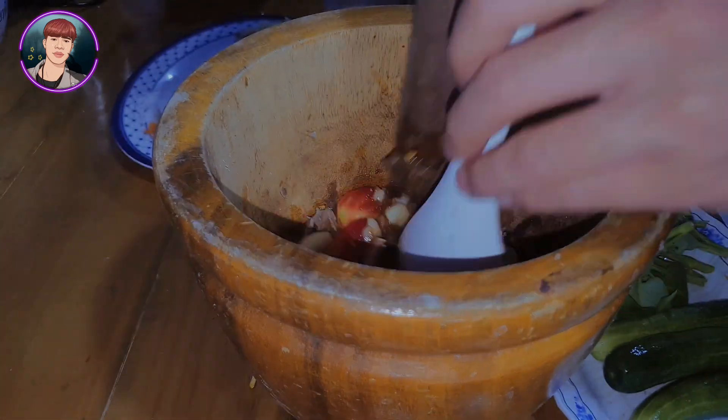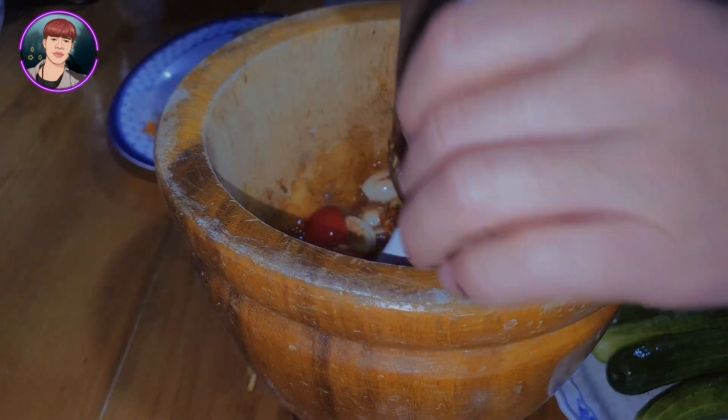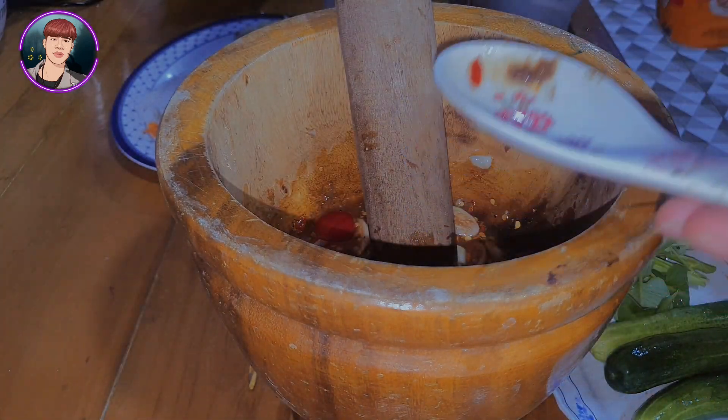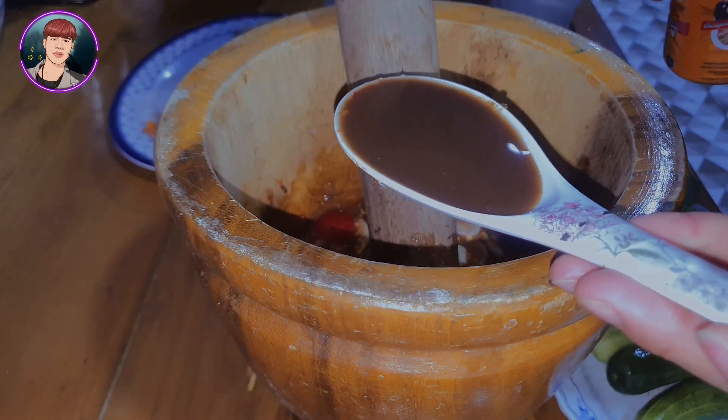I can't use this for a while. The rice would be good for 2 minutes — it's very hot.